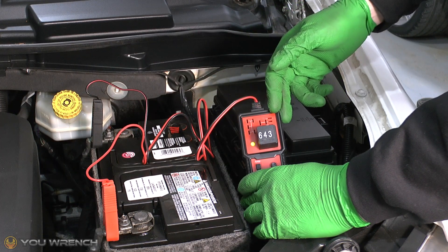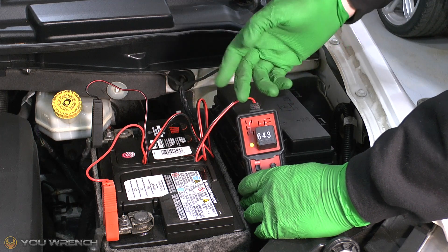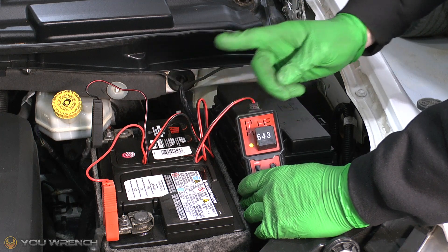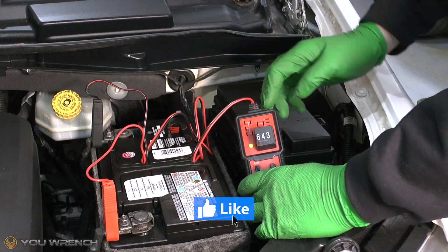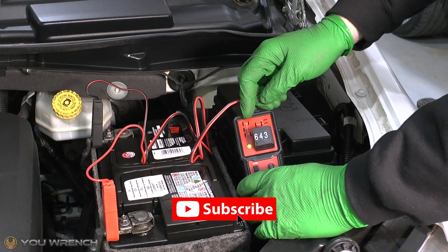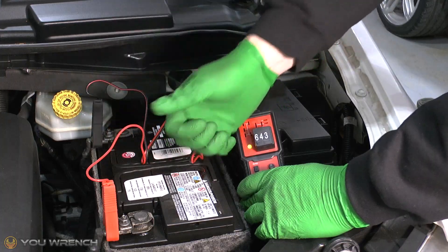So there we have it — that is how to test your relays using a relay tester, by far one of the easiest ways to test these. If this video has been helpful, we always ask you to take one second out of your busy schedule to hit that like button. Please also consider hitting the subscribe button — it really does help us out. We appreciate you watching and we'll see you again.